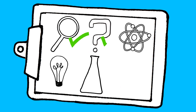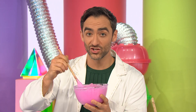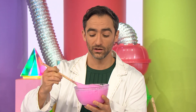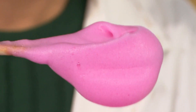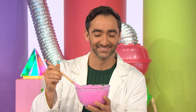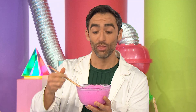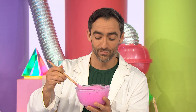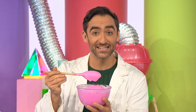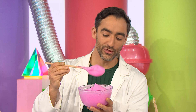Let's see what we've discovered. When we whisked the chickpea liquid, we were mixing in lots and lots of tiny little air bubbles. And the chickpea liquid attached to the air bubbles to make a frothy, foamy foam. Did you think our mixture was going to be foamy? The more we whisked, the more the cream of tartar could be our secret helper, and it helped make the fluffiest, frothiest foam.